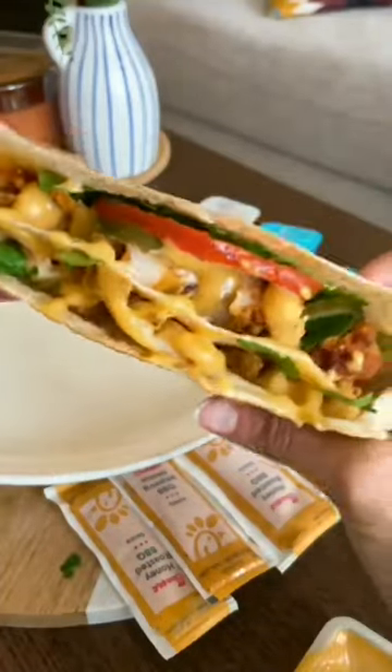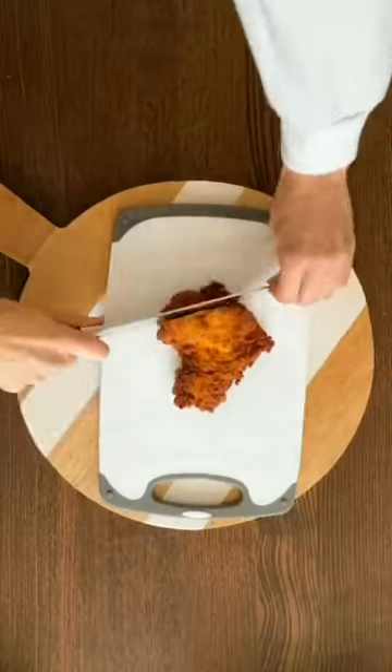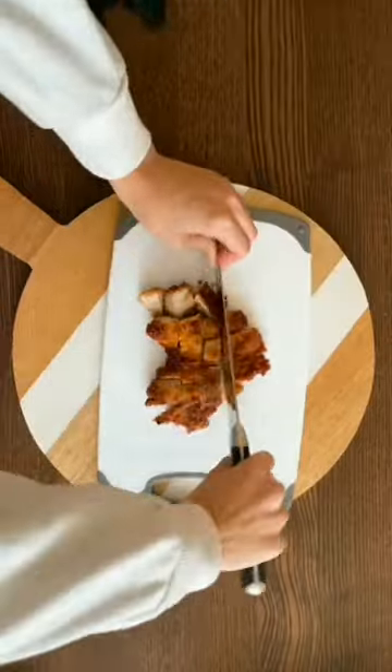I've been seeing everyone make these viral tortilla wraps, so I wanted to hop on the trend but try it with some Chick-fil-A.